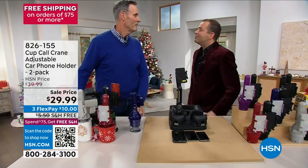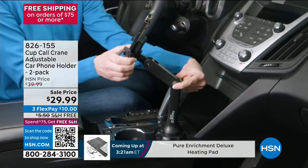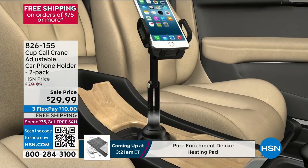Tom, it's good to see you. The pleasure is mine, sir. For anybody that's seen this before, you already know it's the best solution. To answer the question — what do you do with your phone when you get in the car? You place it in the Cup Crane.